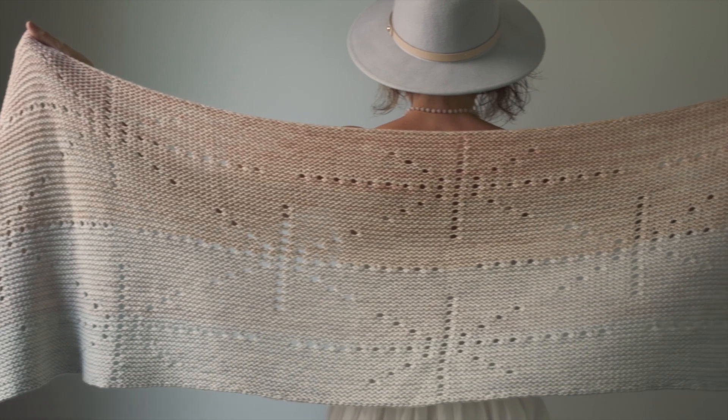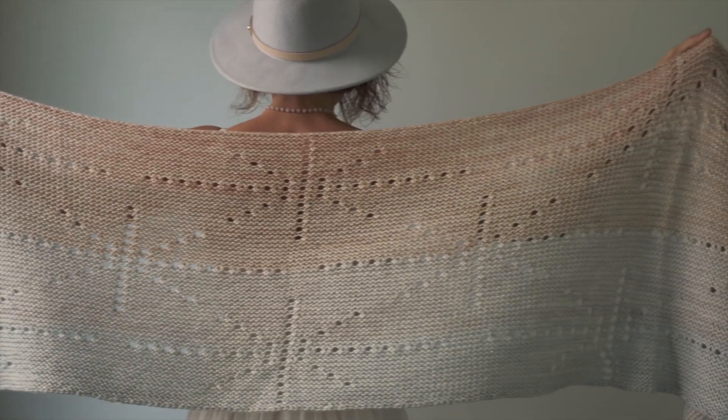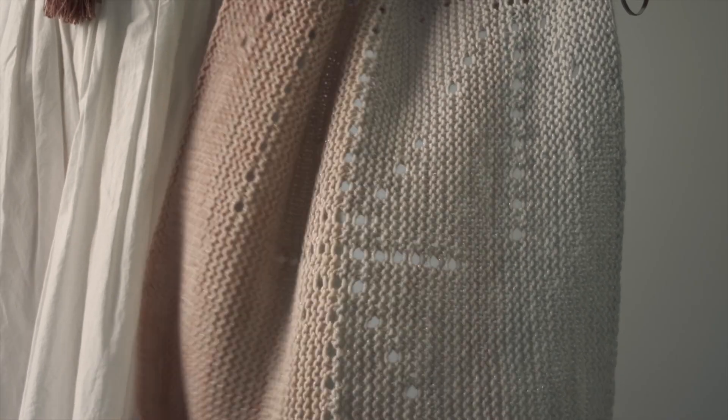This wrap pattern is designed for the adventurous beginner knitter. It uses just three basic stitches. If you can knit, do a yarn over, and slip, you are golden. It's got this beautiful background which is created with just knit stitches, and then we use yarn overs to create the look of these beautiful glimmering stars in the sky.